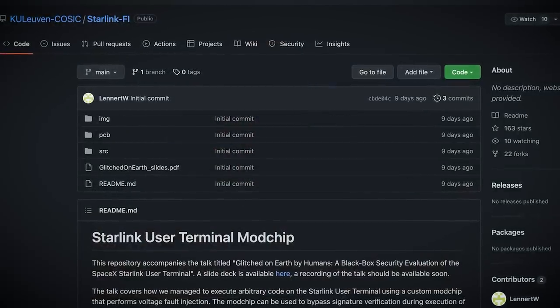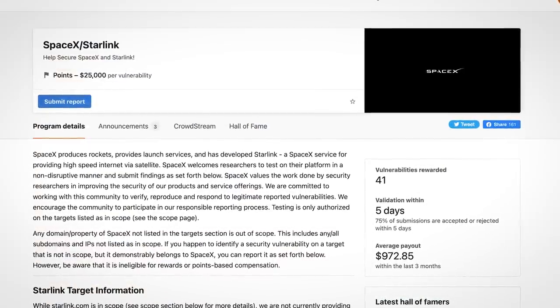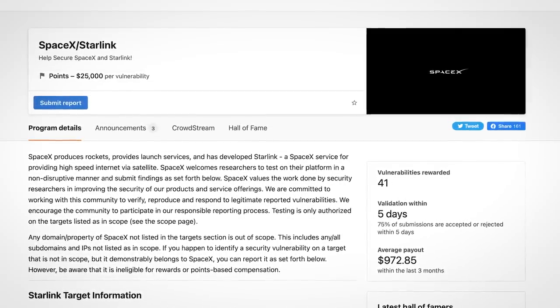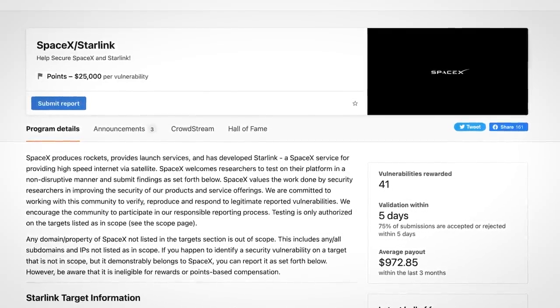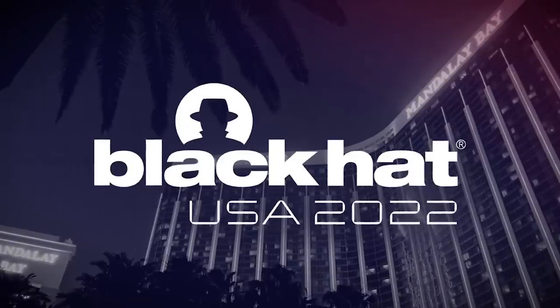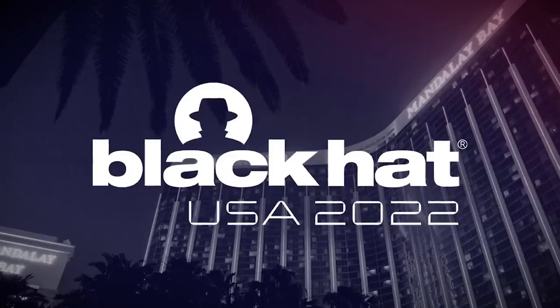It costs less than $25 to put together, and it's all open-sourced. The researcher responsibly disclosed the vulnerability to SpaceX last year, earning him an undisclosed sum of money through their bug bounty program. It's only now that this has all become public, after the researcher gave a talk and did a live demonstration at Black Hat, an annual hacking conference in Vegas.